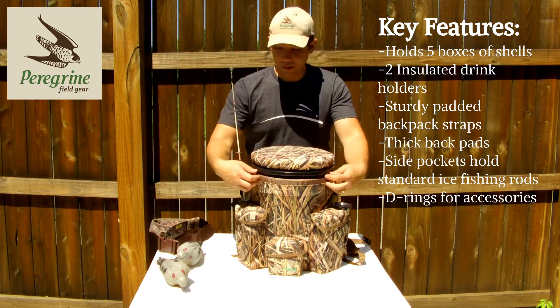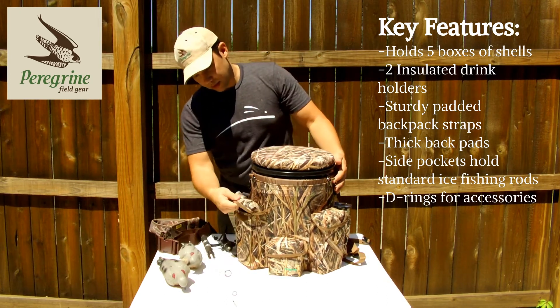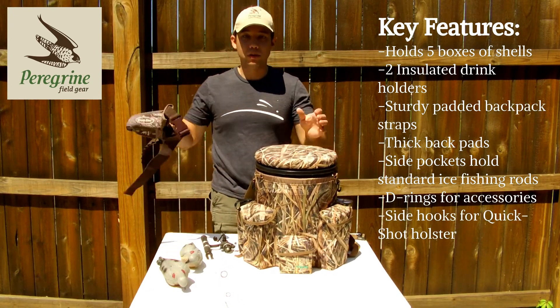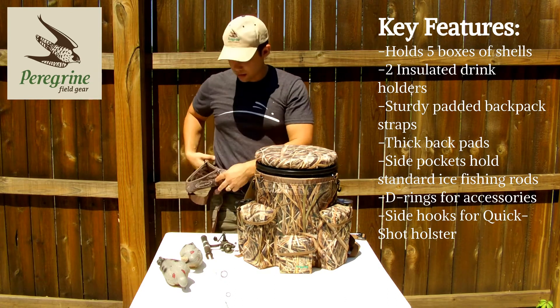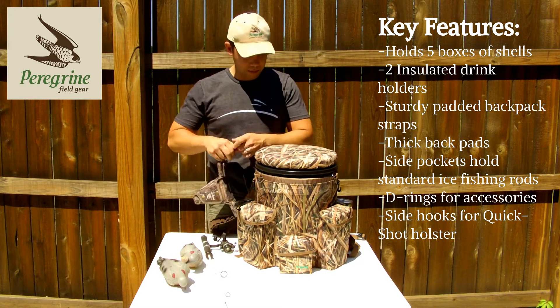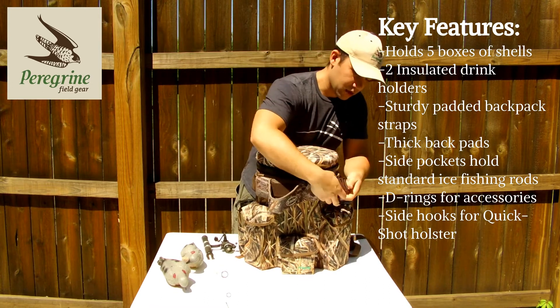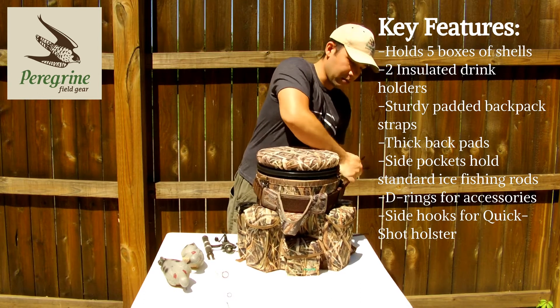You've got D-ring accessories here. These hooks that you'll see on the side right here are intended for the quick shot shotgun holster. This is a belt-mounted holster that you can use for pheasant hunting — it goes anywhere you want on your waist. It's sold separately, but you can take this out dove hunting or duck hunting, just take a quick shot and strap it right on here. Those hooks help prevent it from sliding down the bucket.